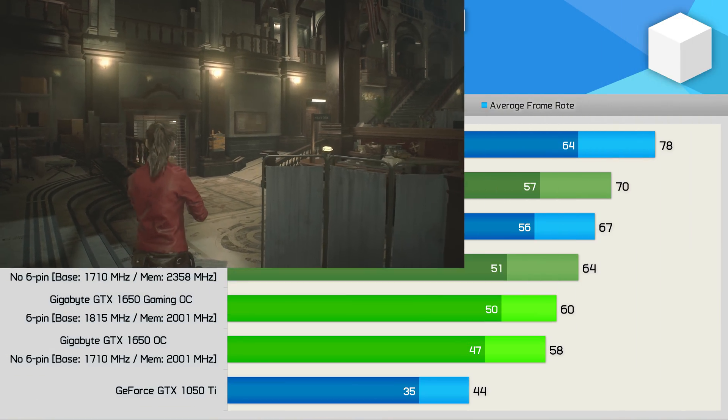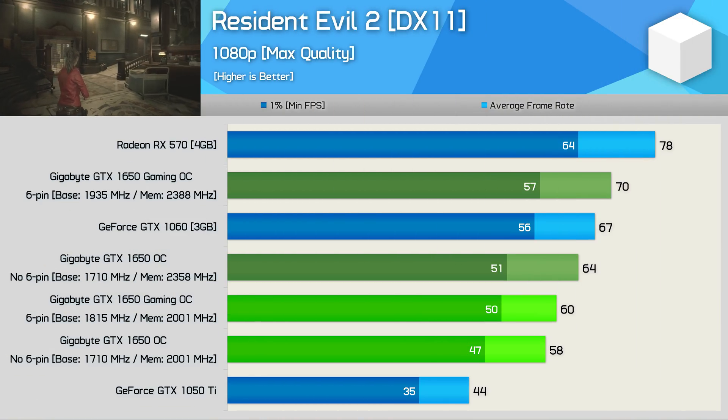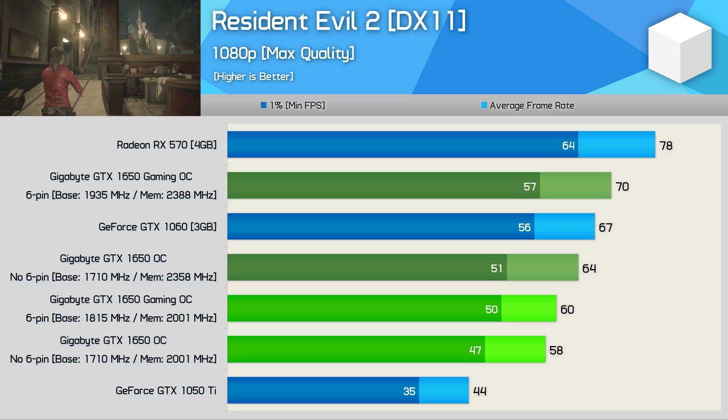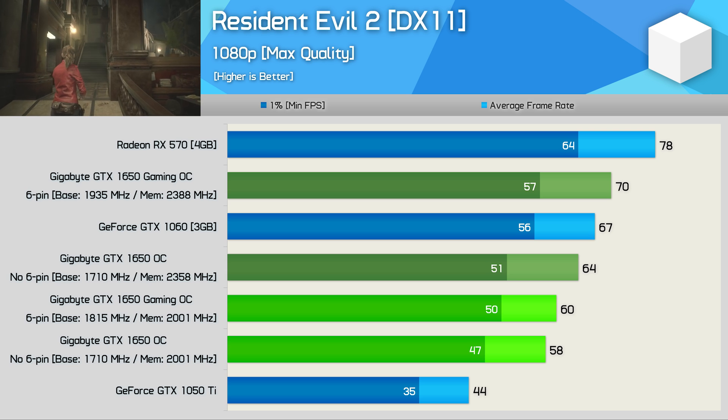Then finally, we have Resident Evil 2. Here we see a slight performance advantage out of the box for the six-pin model, and once overclocked it enjoyed a 17% performance bump, while the base model saw 10%.